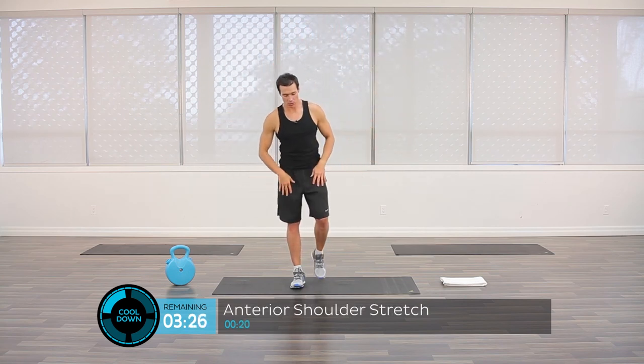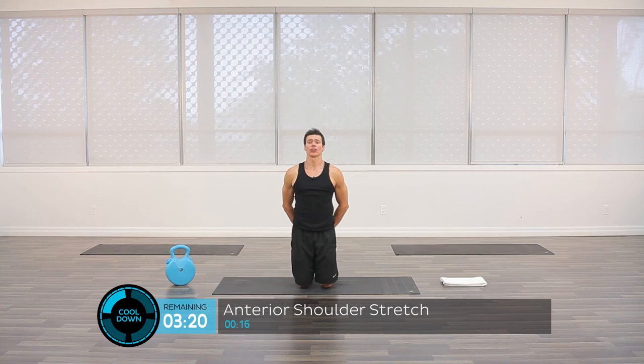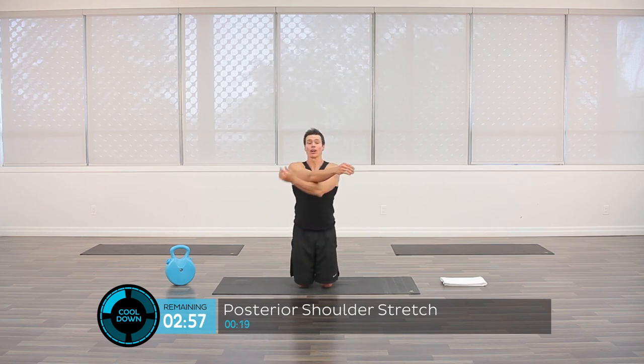Bring it down onto our knees and onto our mat. Take our hands and clasp them behind our back, pushing down — we want to elongate our neck up to the sky and feel the stretch in the neck. Push down with our shoulders and elongate. We always want to lengthen these muscles now that we've had a workout — we've worked them very hard and tightened them. Now bring the right arm across: don't have the shoulder up by the ear — push it down and pull across the body to feel the stretch behind the shoulder and through the back.